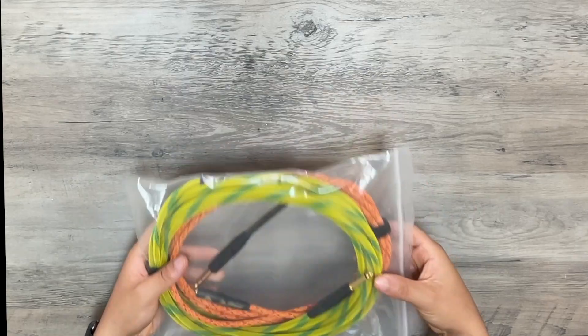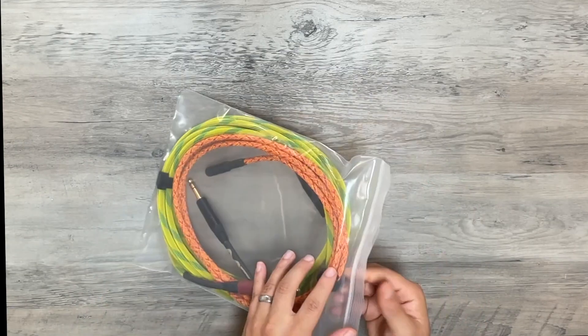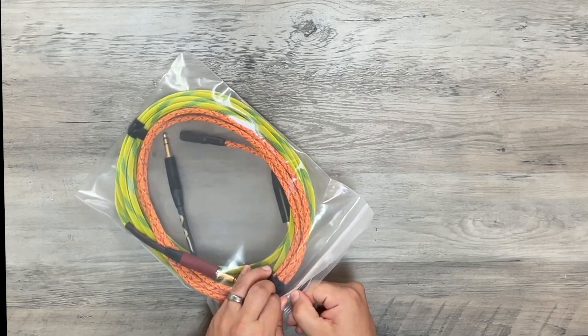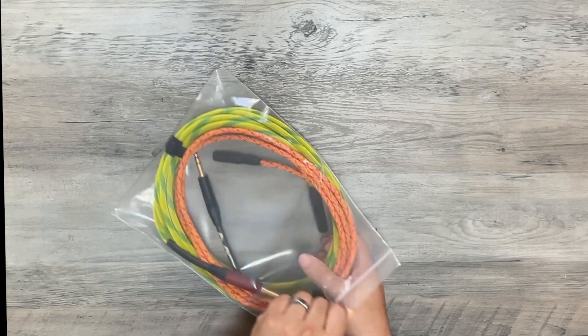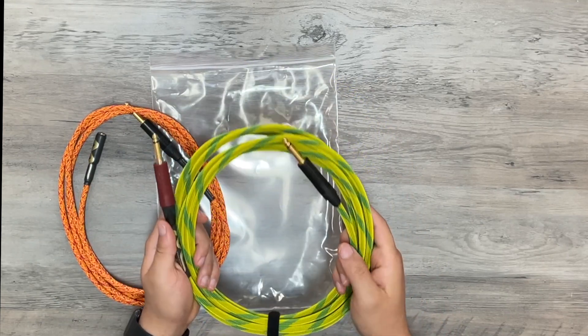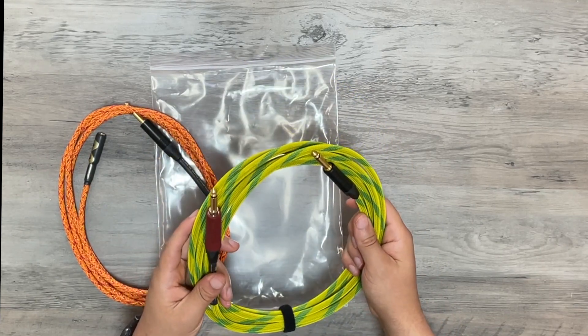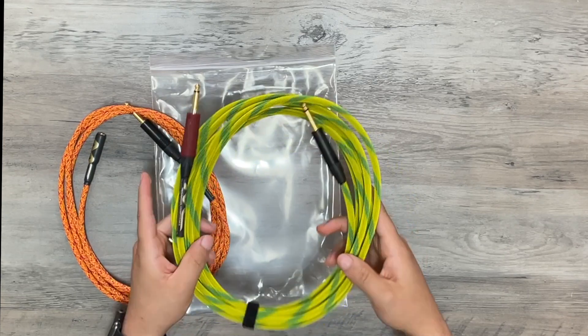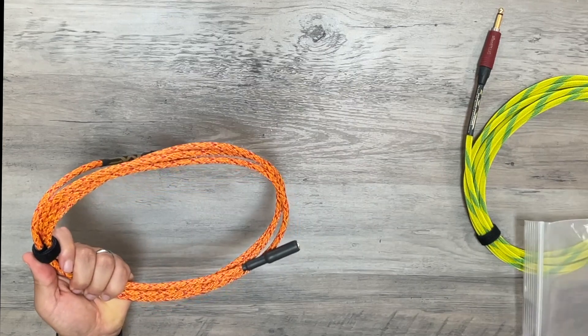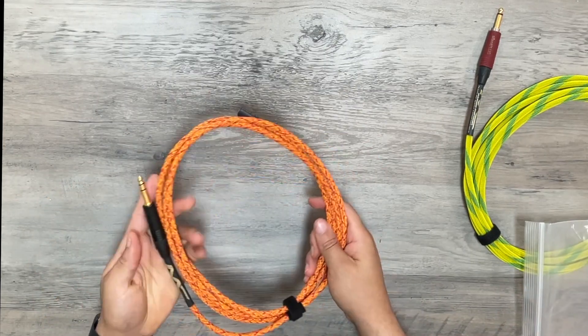In here we have two cables: a quarter-inch cable and a headphone extension. The quarter-inch cable is for Gabriel — he just got a new pedal for his bass, so this is gonna go with that. This is the design he got and it looks really nice — it's going from his pedal board to his bass.